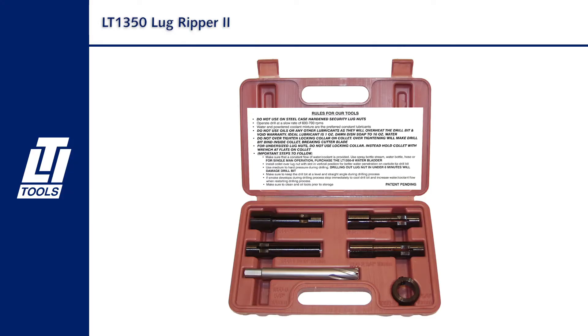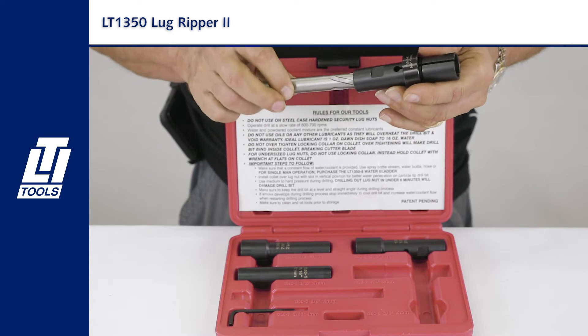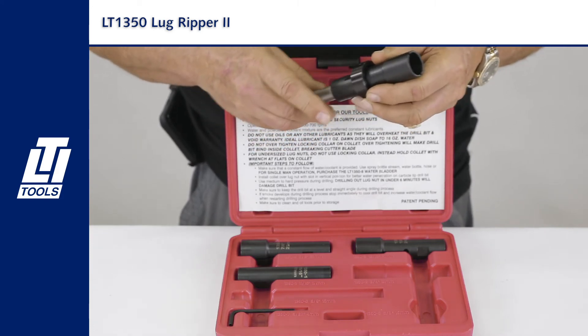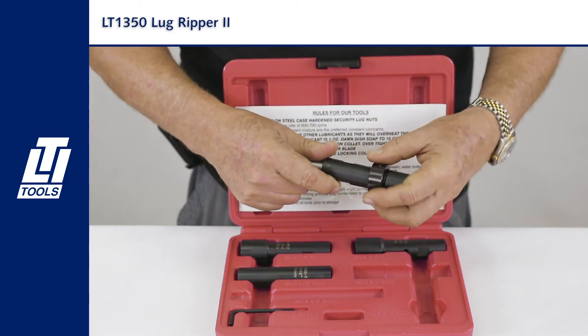We've got the 1350 lug ripper. Make sure when your customers use this kit, to help eliminate any possible warranty issues with the drill bit, you want to make sure that the lug nut drill bit floats freely through the collin. You don't want it drilling its way binding inside this collin — that's going to put undue pressure on the tips causing them to break.